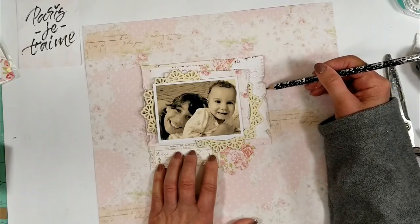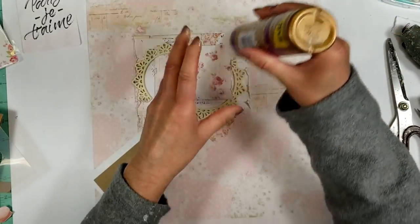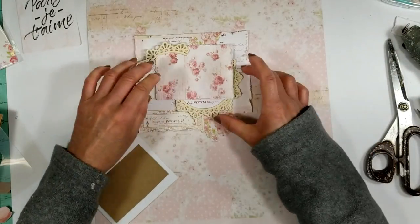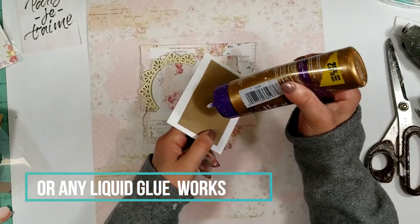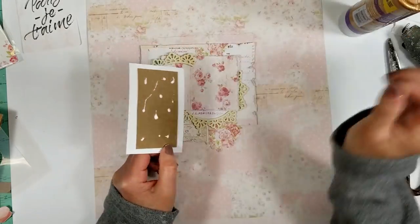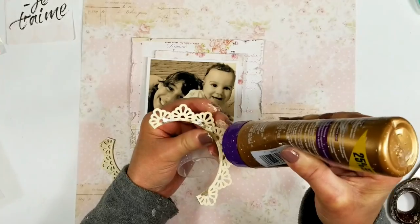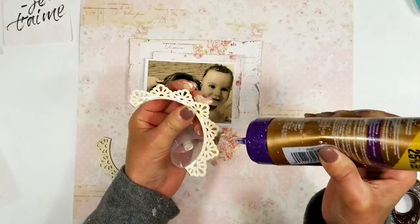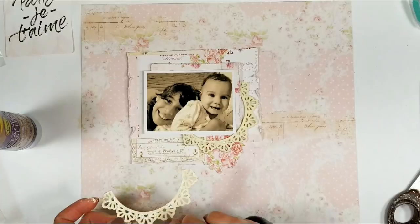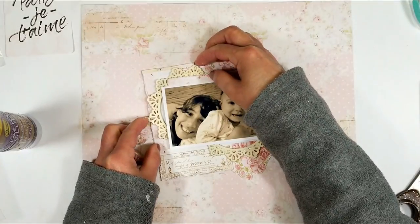Now I trace the photo on the paper and start to adhere all the pieces. I'm going to use hot glue to adhere the bigger pieces, and for the photo I'll use tacky glue — because it takes time to dry, if you need to move the photo a little you can do it with tacky glue. With hot glue you can't. I adhere the sheet board using tacky glue because it works very well with sheet board.